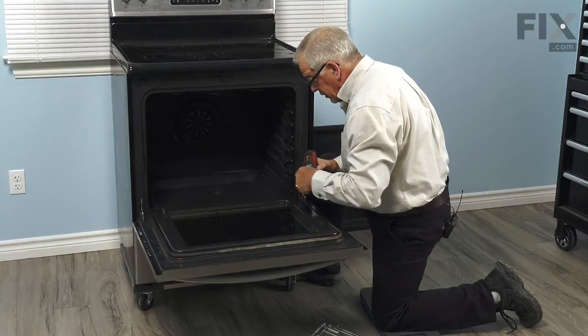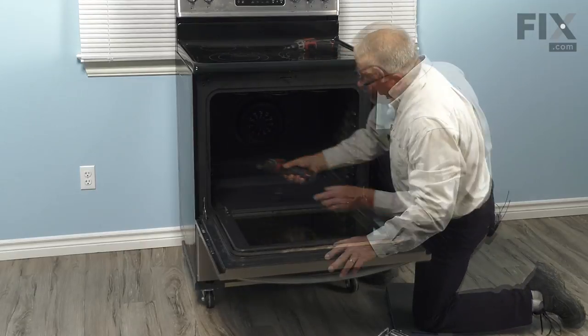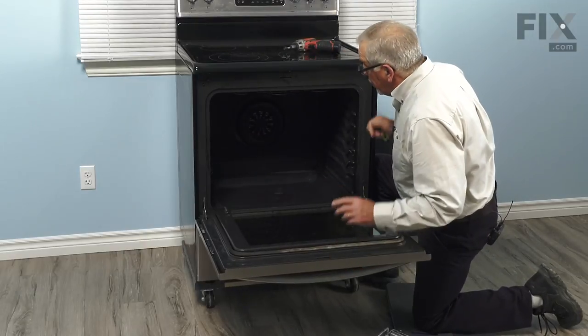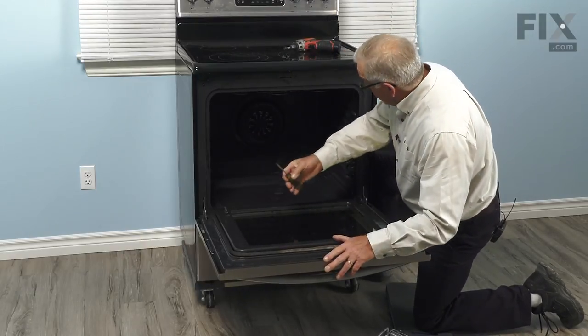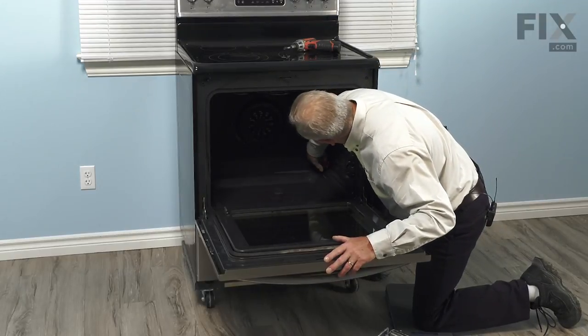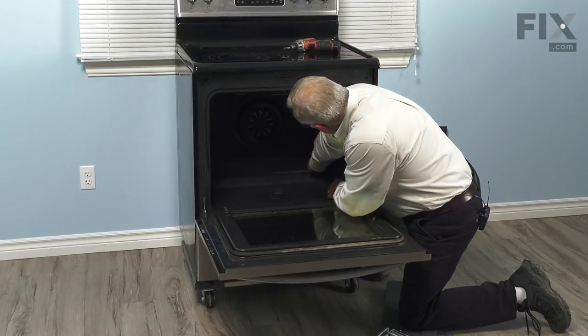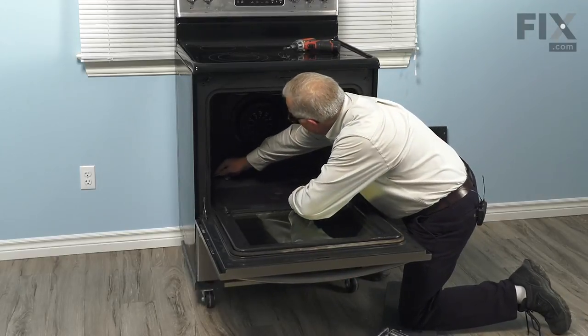Now, they may be in there fairly snug. With both screws removed, we'll next take a small flat blade screwdriver and just go into one of those openings, enough that we can catch the edge of the bottom.